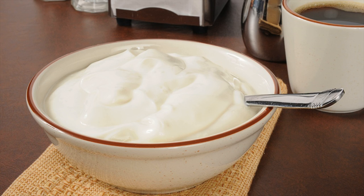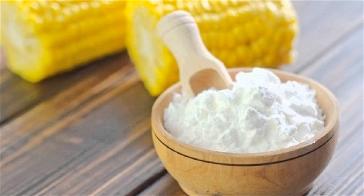Mix milk cream and Gram Flour until you have a thick, smooth paste. Spread the paste over your hands' skin. Leave it for 10 to 15 minutes, then rinse it off with lukewarm water.